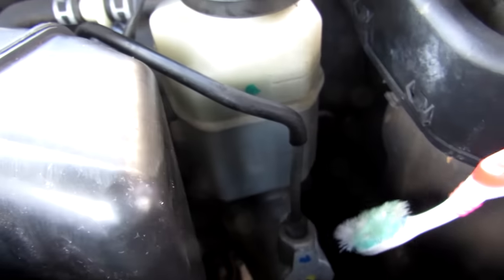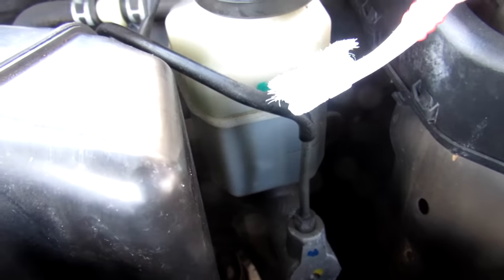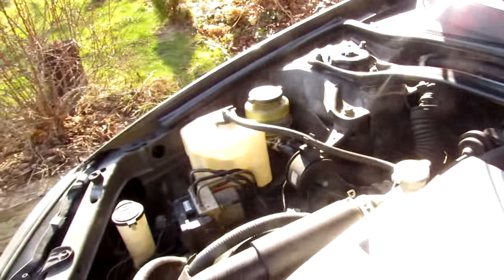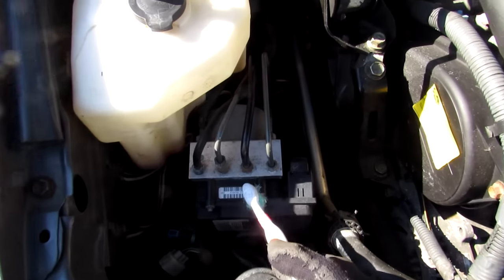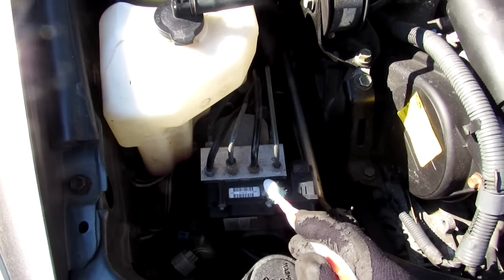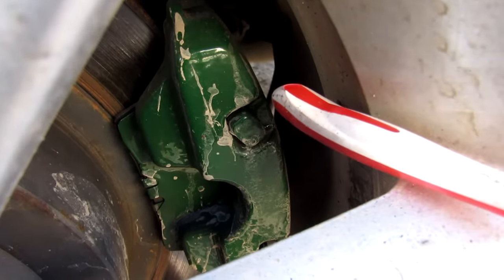The force is then sent through the master cylinder, which takes brake fluid and turns it into hydraulic pressure through the brake lines to the ABS actuator. The ABS module takes that hydraulic pressure and distributes it to each wheel individually to prevent lock-up. Finally, the hydraulic pressure reaches the caliper where it clamps on the disc to slow down the wheel.